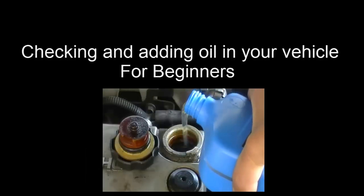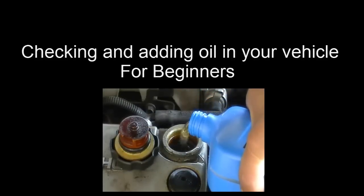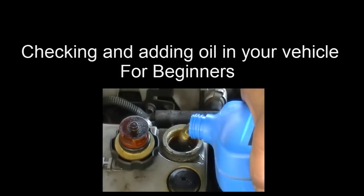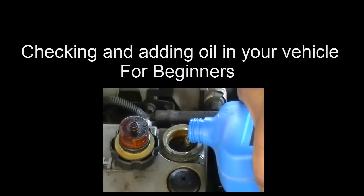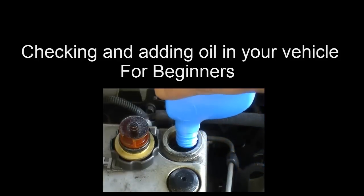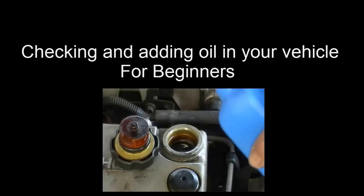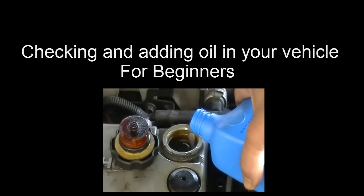Hopefully you've learned something from this video — how to check your oil and how to add engine oil. If you have any difficulties, send me a message and I'd be more than happy to walk you through it. The bottom line is: look at your owner's manual, it's not that hard. You're going to save yourself a lot of time and a big repair bill if you actually check your engine oil. I look forward to any comments or suggestions, and thanks for watching.